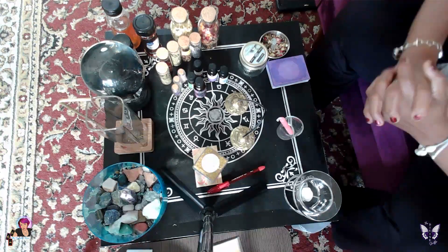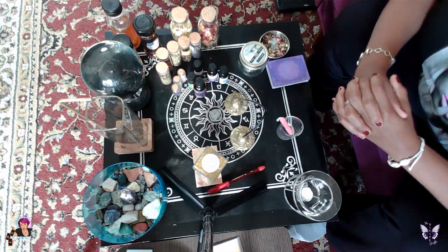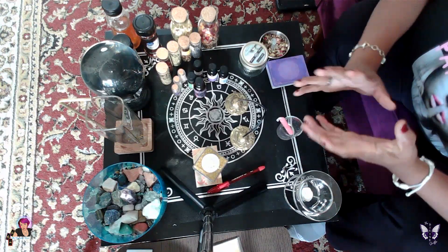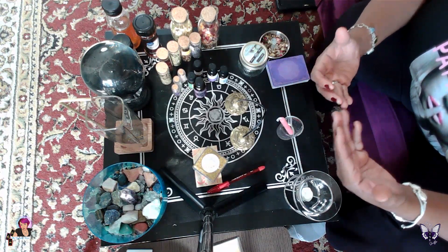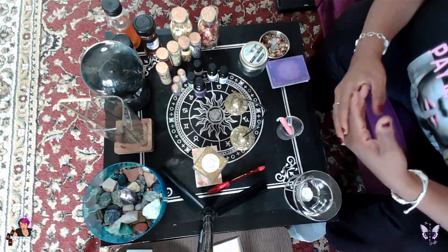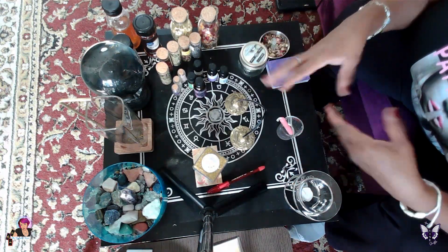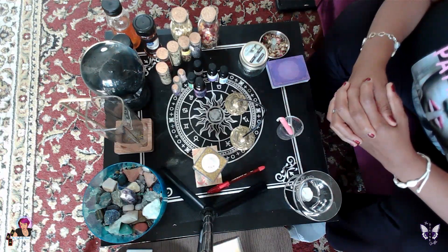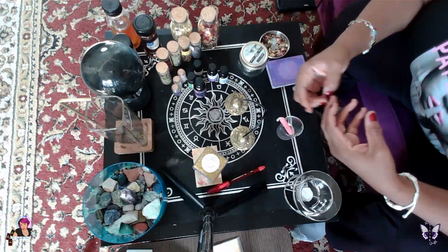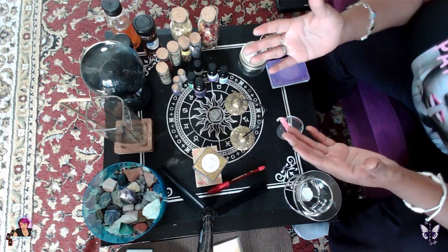Welcome back. Today we are learning how to create our own intention jar. My station here is very intricate — yours does not have to include all these different things. This is about something long-term that you're either trying to create or release. Since a lot of people like myself are focused on creating a long-term relationship, I thought it would be best to do this video for that purpose. It also applies to growing your business, finances, or healing something physically.